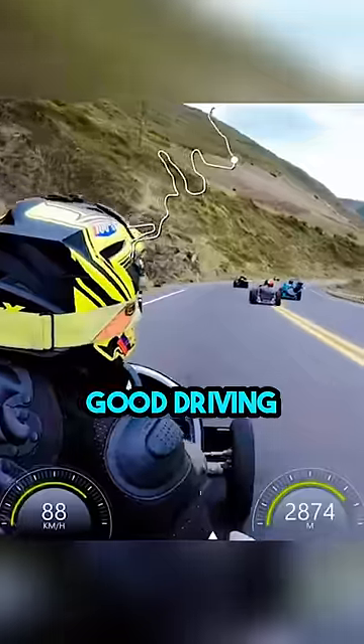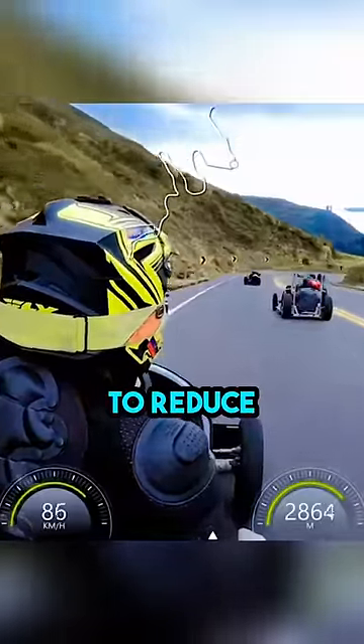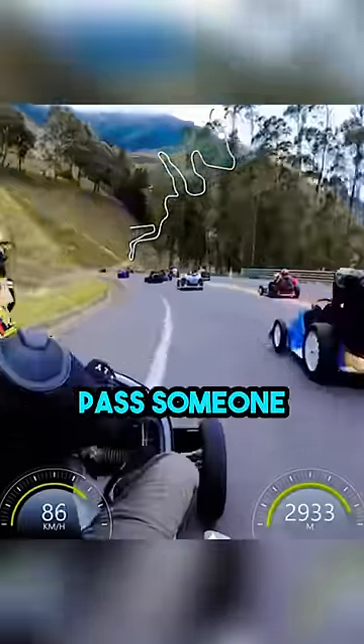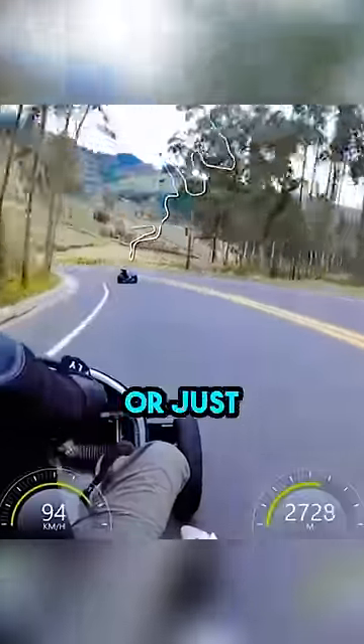But without an engine, good driving techniques and a well-designed cart to reduce air drag become even more important, especially when you're trying to pass someone. Would you ever try or just watch this?